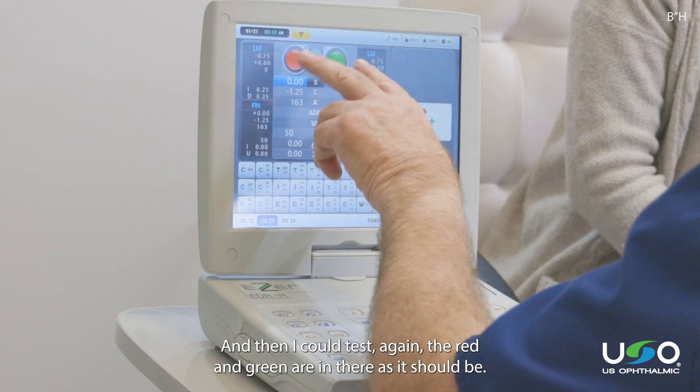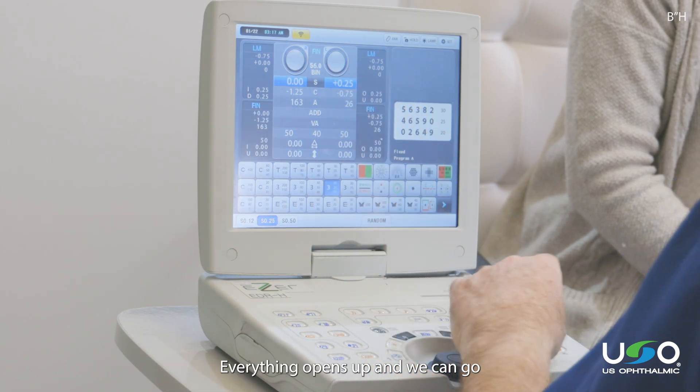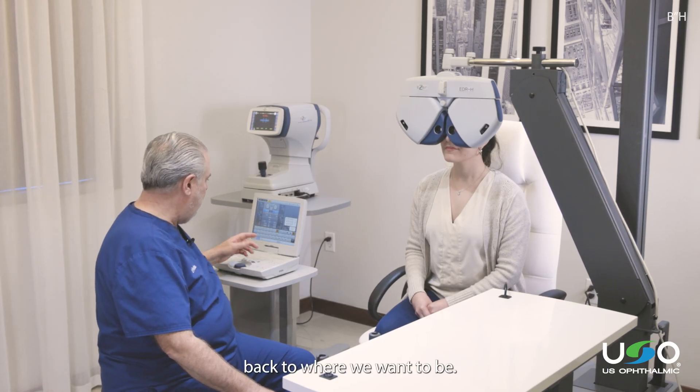Once that test is done, I can move on to another test by merely touching the appropriate screen — worth four dot, for example. The red and green are in there as they should be. When I'm finished, I could just go back to a regular chart, everything opens up, and we can go back to where we want to be.